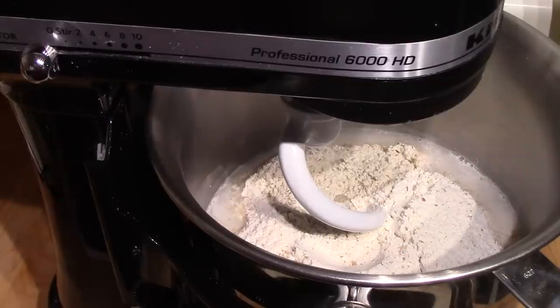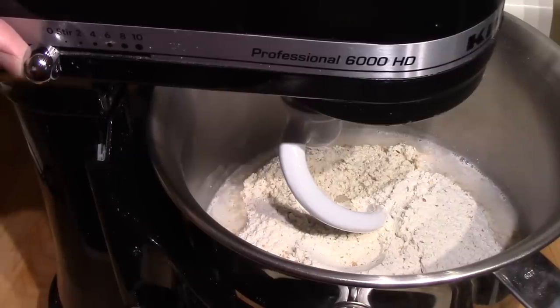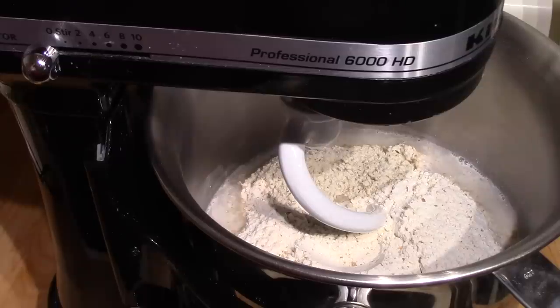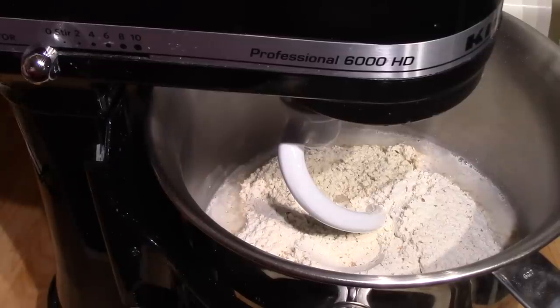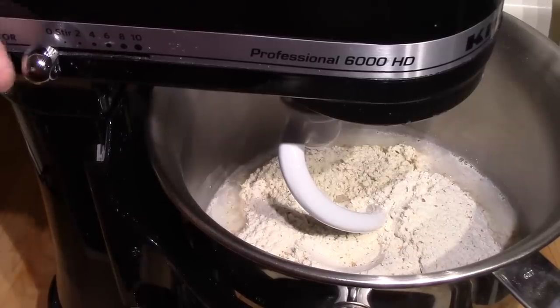I have the bowl on the stand mixer with the dough hook attached. Now we're not really kneading it in this first part — four or five minutes of mixing just to thoroughly combine everything. Then it will rest for 20 minutes before you add the salt. The reason for that is it gives the culture that you've just mixed into the dough a chance to start developing before you add the salt, because salt is also a retarder — it also slows down fermentation. So you don't add that immediately.